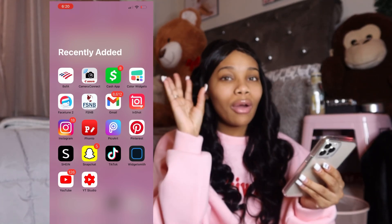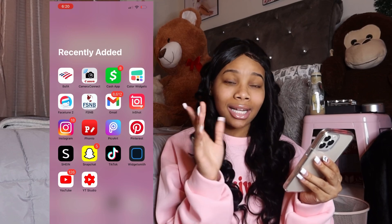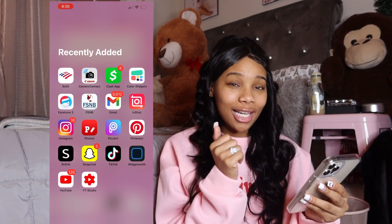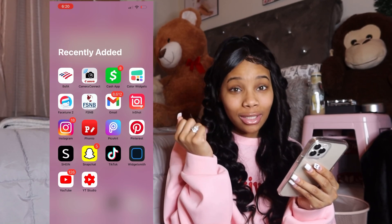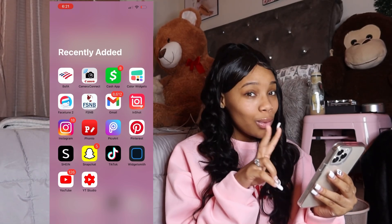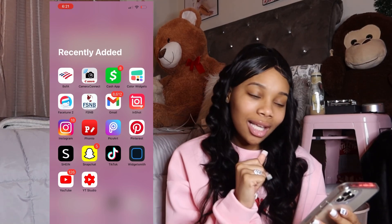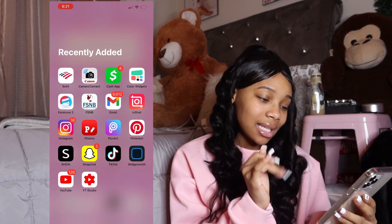You can get the video from your camera, put it on your phone, edit it there, and it will still look the exact same — I'm super excited. I got Cash App — if y'all want to Cash App me some money, comment down below. I got Widgetsmith, which I use to make my home screen look cute and pink. I also use Facetune to edit my Instagram pictures — they got some bomb filters.